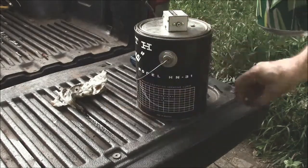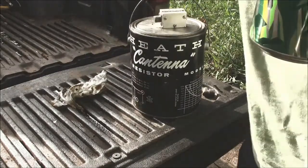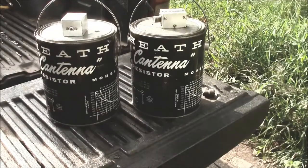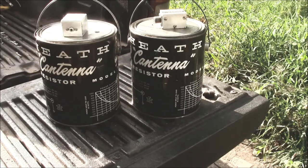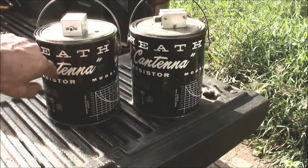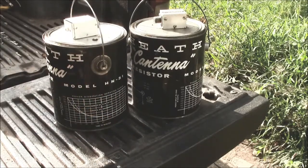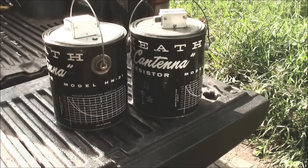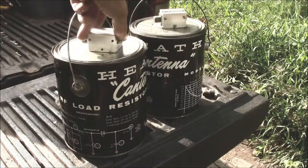I got a hold of some Heathkit HN31s. This is Heath's answer to the thousand-watt dummy load. There are three versions of these; this one is probably the most popular and the nicest of the three. There's an earlier version that has no silk screening. It tells you the model number, shows you the power rating in minutes, and has a nice little adapter on the top where you can hook a voltmeter and get a relative reading.